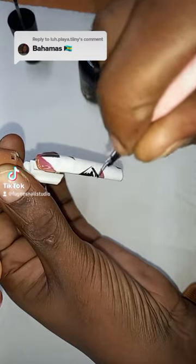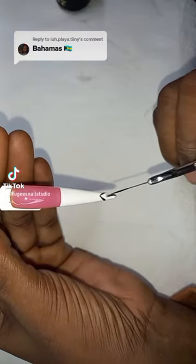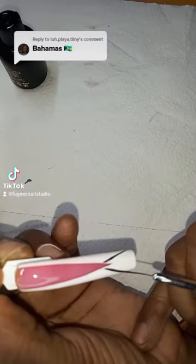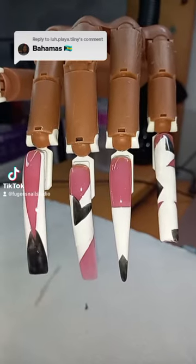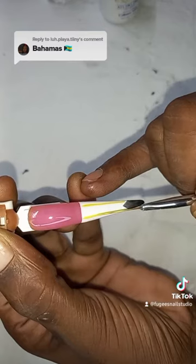Now I'm adding in the black part of the flag on all the nails. I'm gonna give it one coat first, just filling in the design so I know how it's gonna look. This is how they look so far with the black.